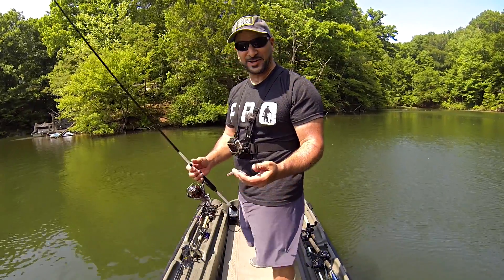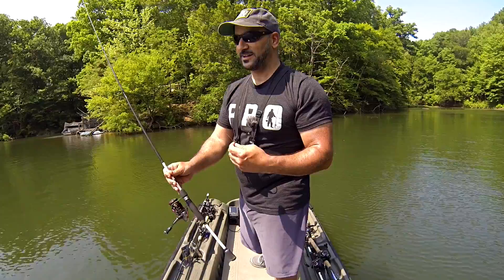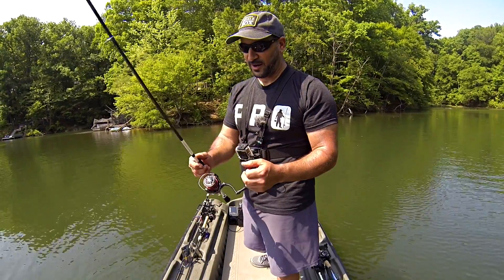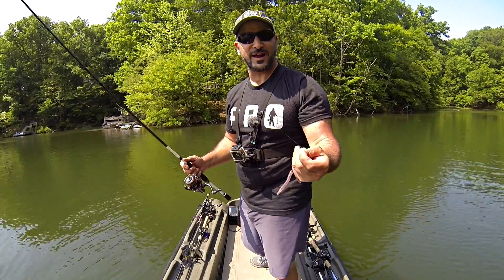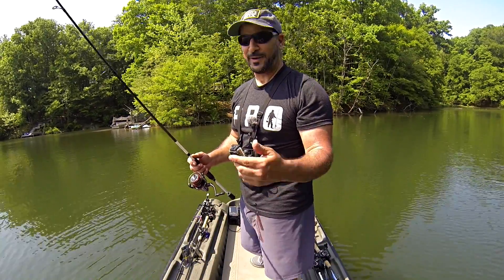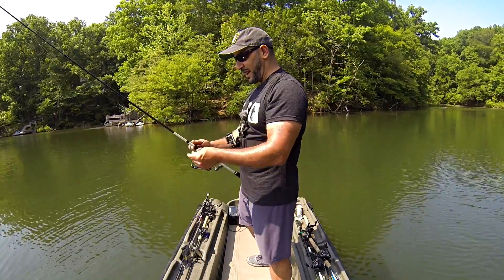That happened so fast I didn't even get a chance to tell you what I'm throwing this on. This is my drop shot special — medium light, extra fast action, 6'10" rod. I wanted to go as finesse as I could without going crazy, because there's a lot of wood and cover. I've got 12 pound braid with a 7 pound test Sunline Sniper fluorocarbon — a good halfway between 8 and 6 pound to cover me better. Skipped it like nothing right under that limb and nailed them.